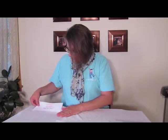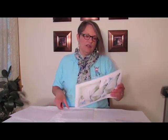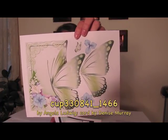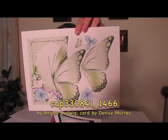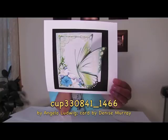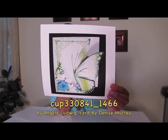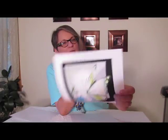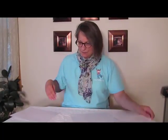We have a recent image of the week — this is so beautiful. It's a sheet by Angela Ludwig, cup 330841 underscore 1466. Isn't that just lovely? And here we have a completed card — it's so beautiful. This card was done by Denise Murray. Denise Murray made this beautiful card with Angela's design — fantastic!